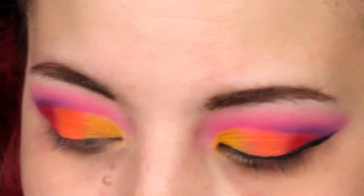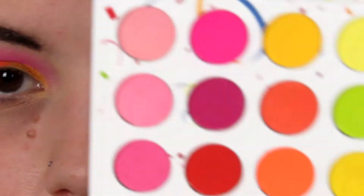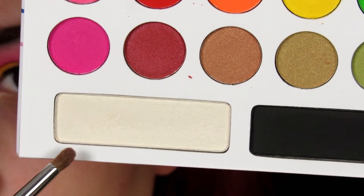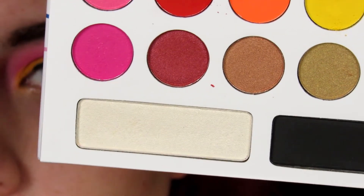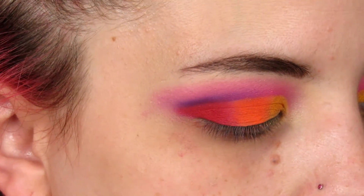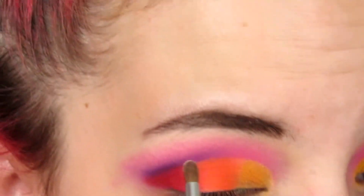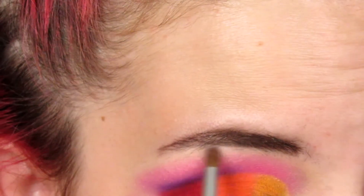Using my Morphe M149, I'm going to be picking up this white shade down here in the bottom corner, and I'm going to be using that to highlight my brow bone just very, very lightly.